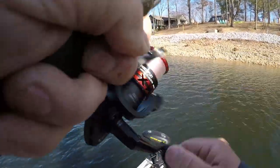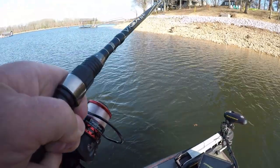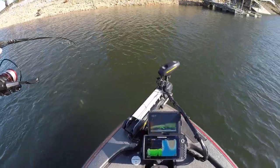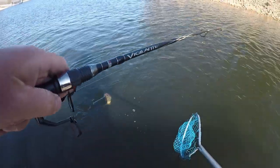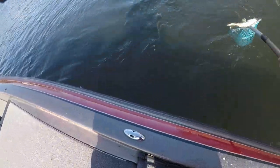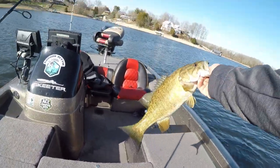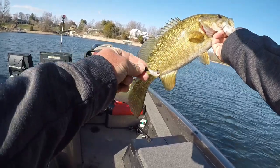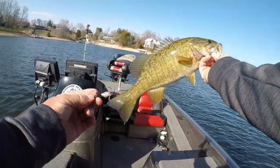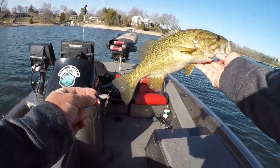Oh, this is a bass — it's a good fish. Oh yeah. He ain't as big as I thought — he was going with the wind. I'm going to dip him though because I haven't retied in a while. Buddy, that one hit and just took off — he was going with the wind. Another one on the whirlybee. Yes sir, I'll take it. Let's throw her back.